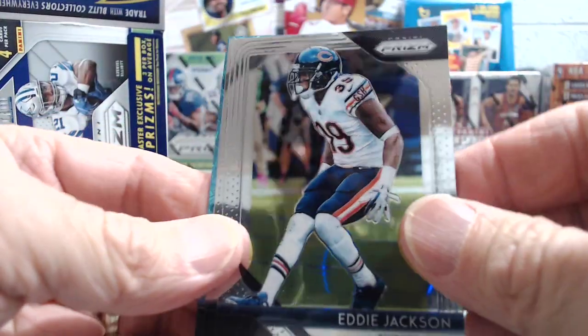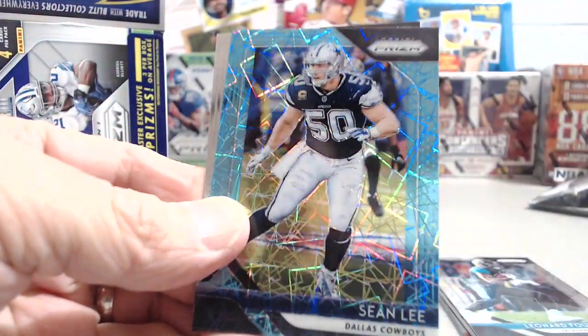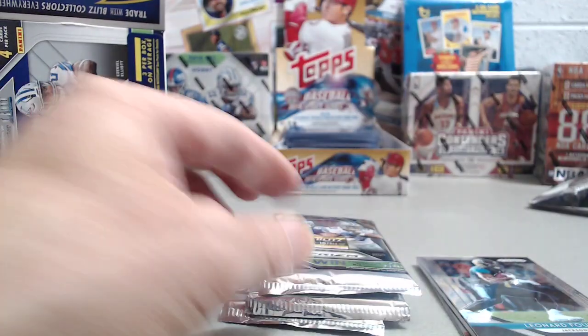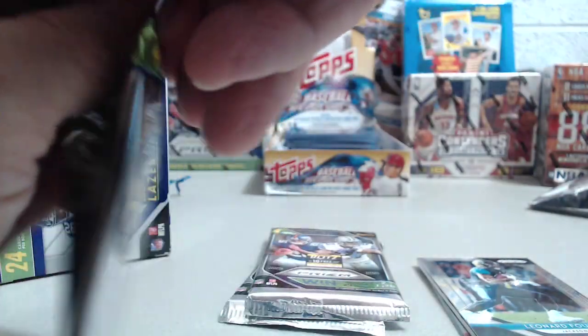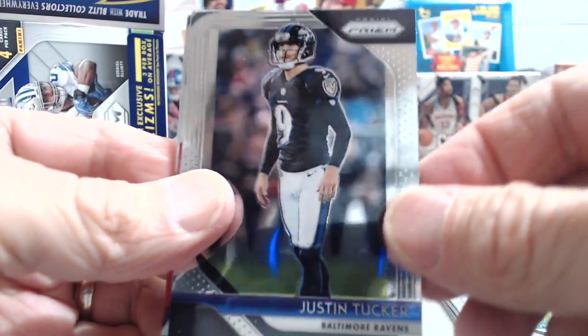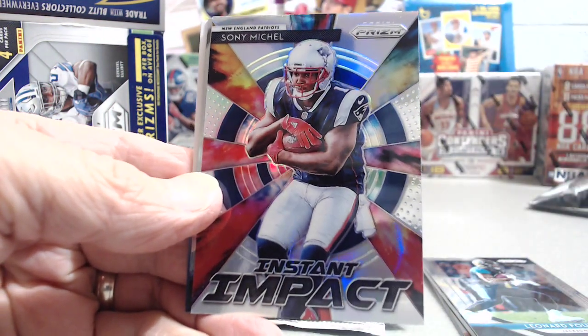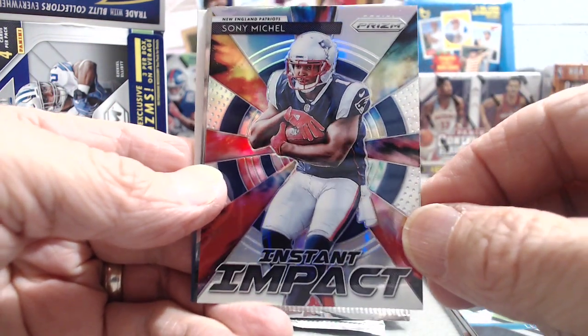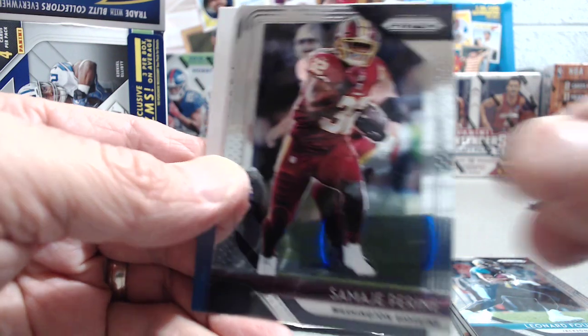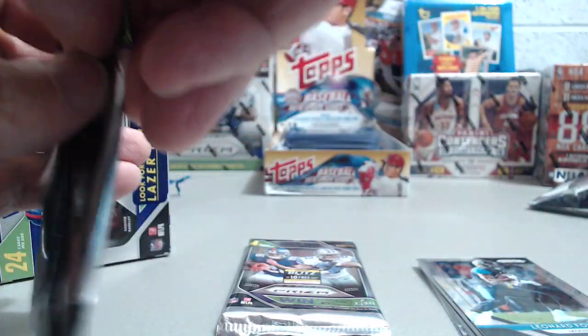We'll save the relic till the end. Eddie Jackson, Lamar Miller, Sean Lee, and Carson Wentz — really sharp looking. These we bought off eBay, around $17 each, so not bad. Sony Michelle. These are really sharp cards, I love those. Kyle Oletta rookie card and a Samadjay Pirine. You can still pull the base rookies, and the Saquons are selling for around $10 a card.